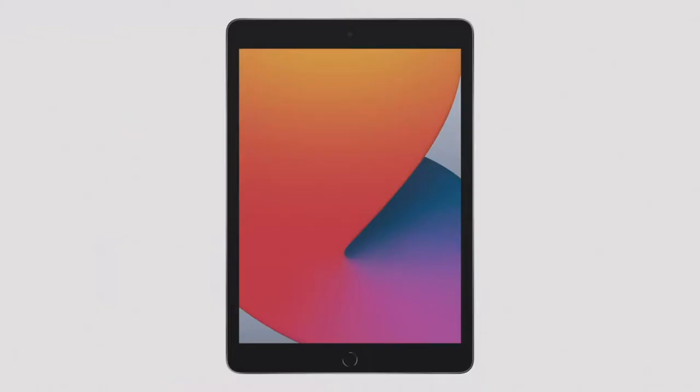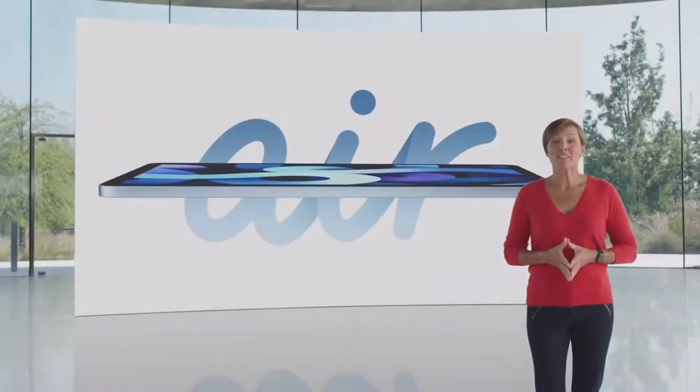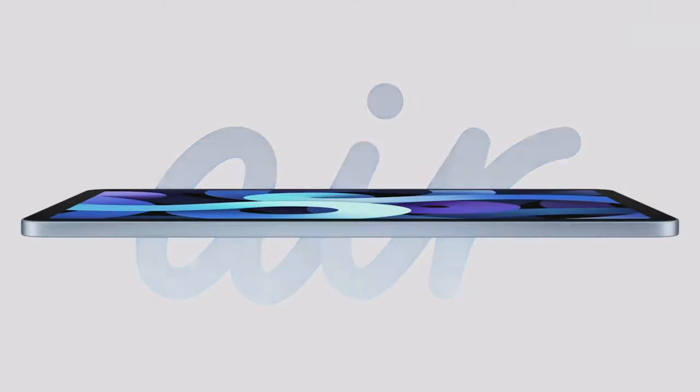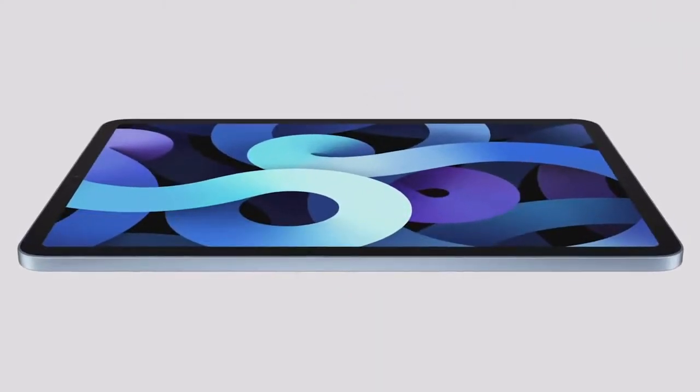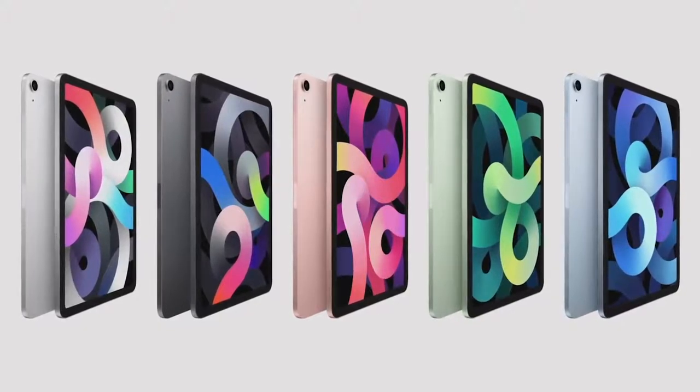And that's not all — we're updating our entire full-size lineup. That brings us to iPad Air. iPad Air was designed to deliver pro features at a very affordable price. Today, we are thrilled to introduce an all-new, completely redesigned iPad Air. The all-new thin and light enclosure and narrow-border design features a beautiful all-screen display. Each element of iPad Air is meticulously crafted, from the precisely machined top button to the sculpted detail around the camera. The new iPad Air design comes in five gorgeous colors, including a new rose gold, green, and sky blue finish.